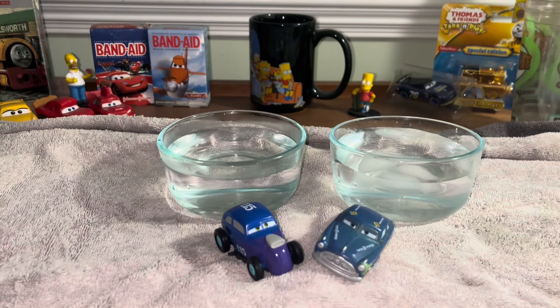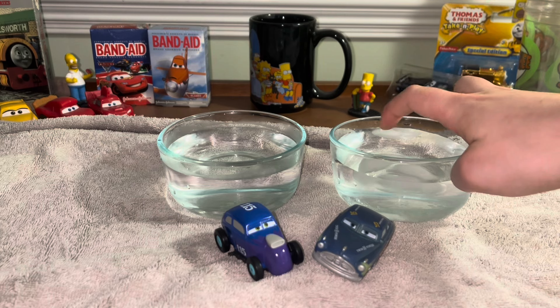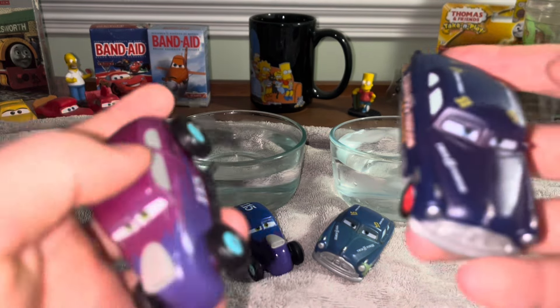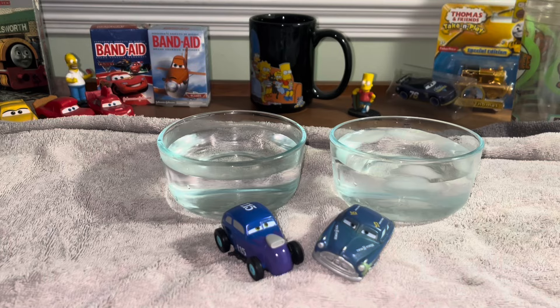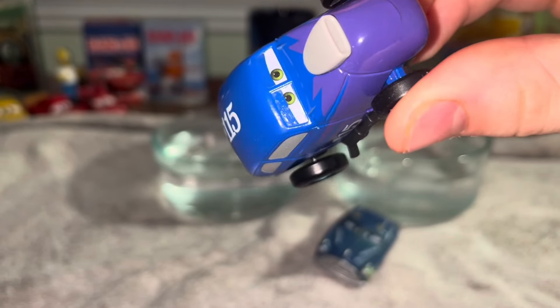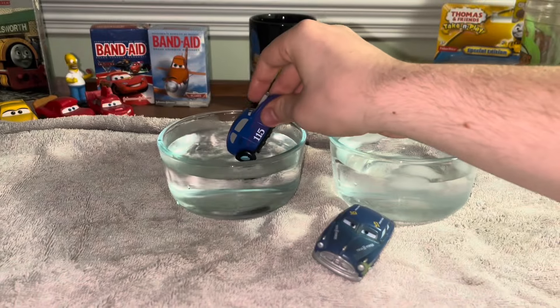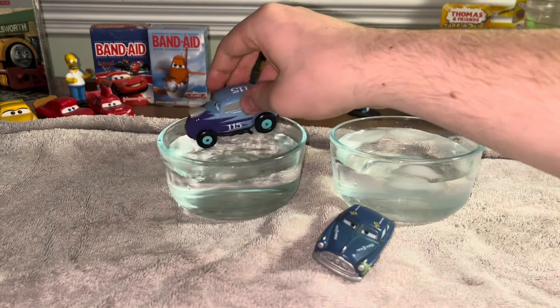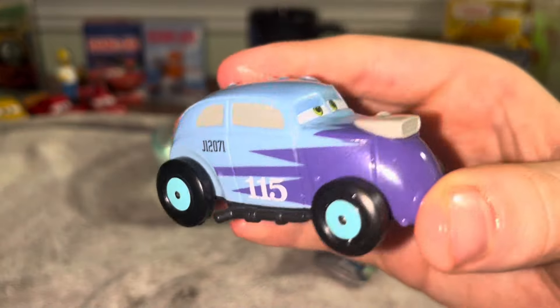We're back, and we're gonna test out these color changers. We've got hot water right here and cold water right here with some ice in it. First things first, we're gonna dip the color changers in the warm water and see how they change. I also got my other versions of those color changers here. We're gonna do Revo first — based off of the Pixar employee Ivo Koss. Gonna see how this changes. It's not really a hot commodity, or at least I would think, compared to the Hudson Hornet color changer. But you know, this does the job.